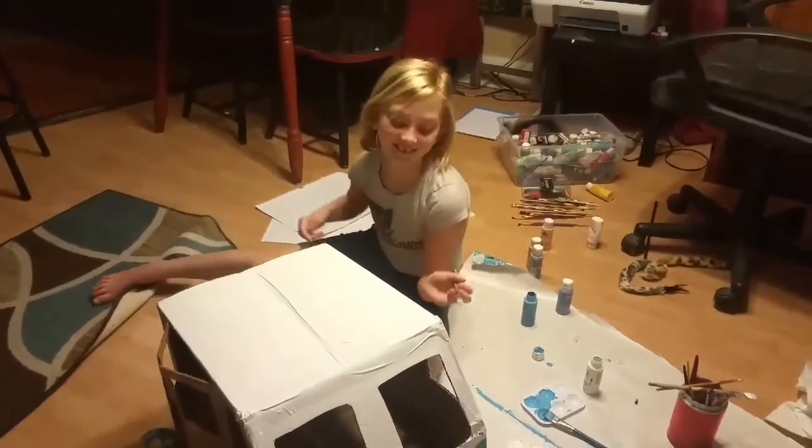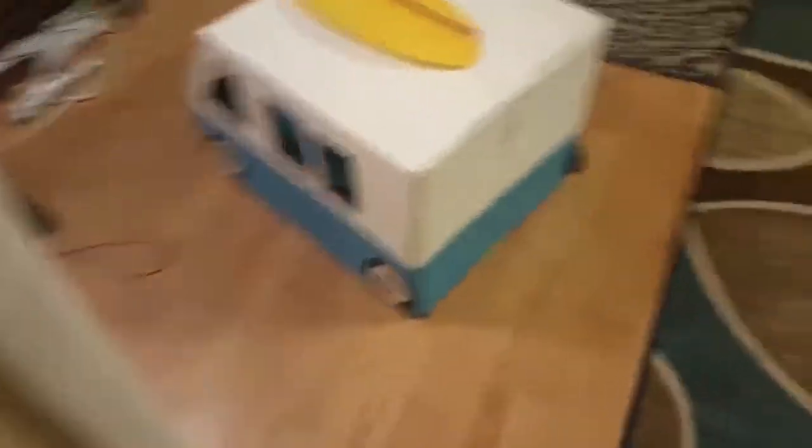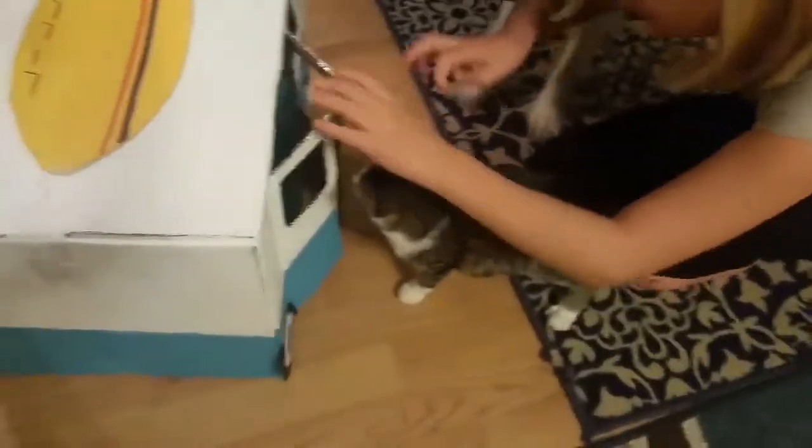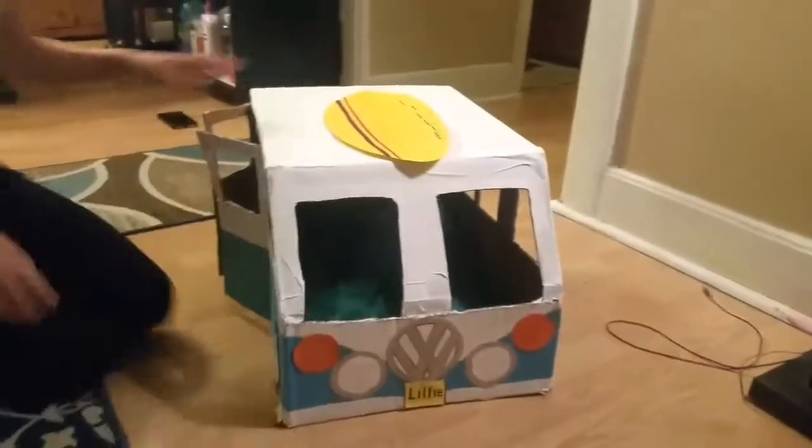We finally got it finished! Be careful — those doors hang. Millie, go! She likes it, I think. All right, all right — check it out!